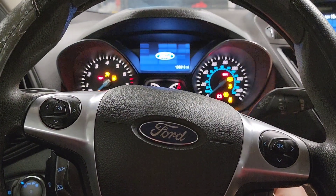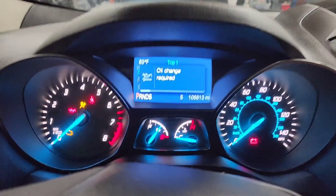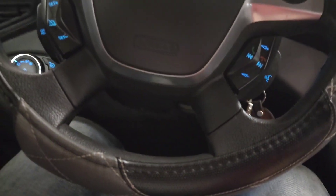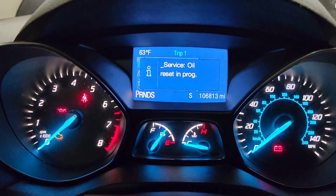Turn to position one without starting the engine and you'll see 'oil change required.' What you need to do is press the brake pedal and the accelerator pedal at the same time.